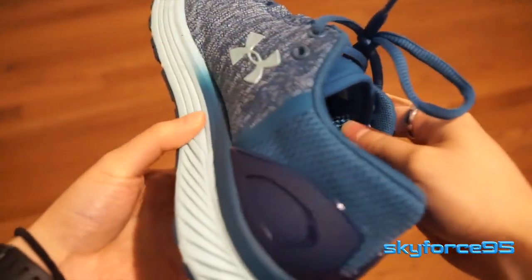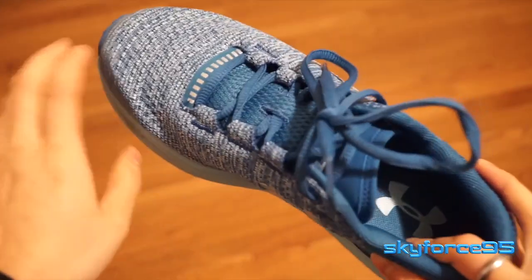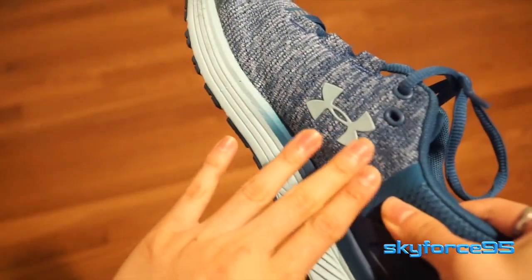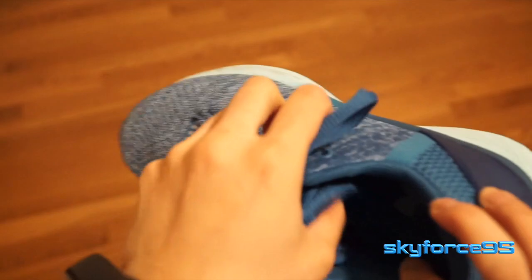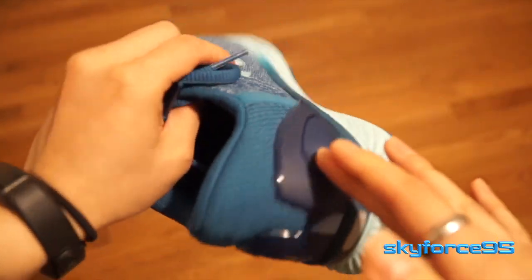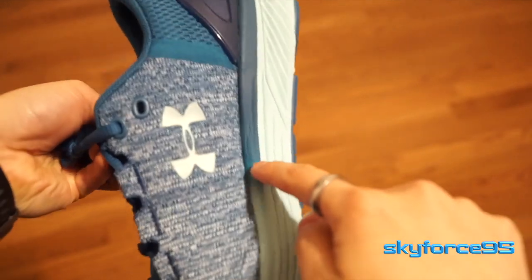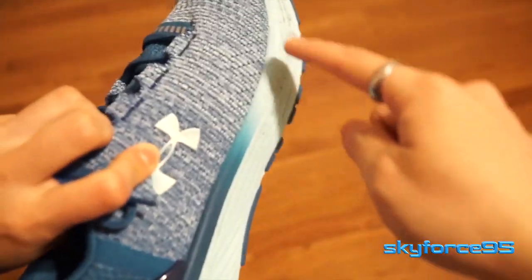First, talking about the overall design — it is very modern. It has a nice mesh in the toe area and the fabric is pretty seamless. It goes all the way to near the heel area where the color gets progressively darker, and the same gradient can be seen in the midsole area, which is a really nice design touch.